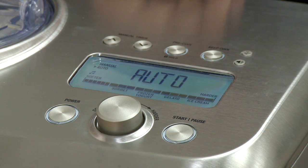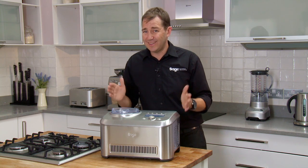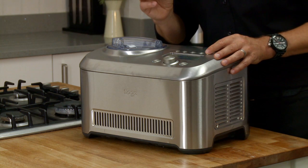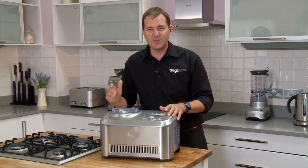We've also got a pre-cool function. So before starting your ice cream process you can cool the machine right down to its ultimate starting temperature. It just makes the whole process quicker. And the best thing for me — when your ice cream is ready, it plays the ice cream van tune. The kids will come running.